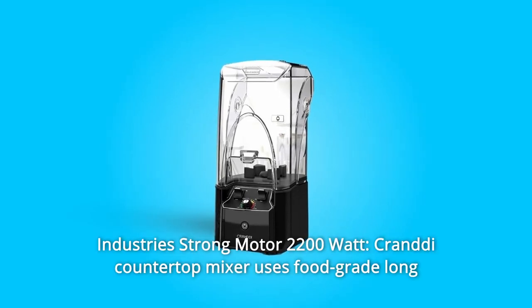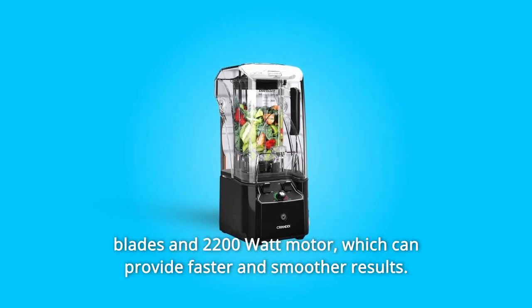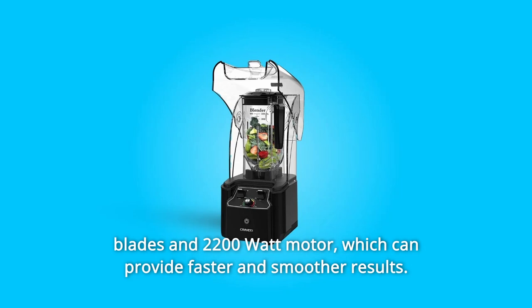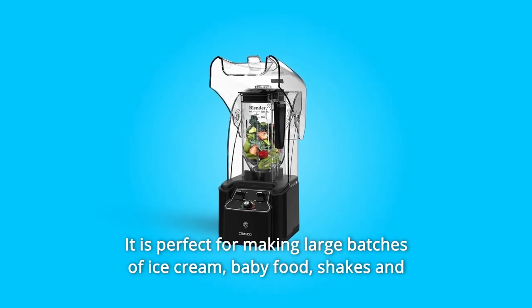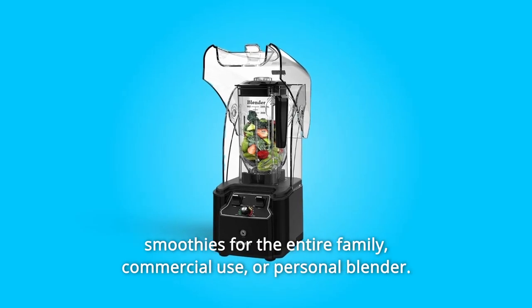Number 8: Industry-Strong Motor 2200W. The Crandy Countertop Mixer uses food-grade long blades and a 2200-watt motor, which can provide faster and smoother results. It is perfect for making large batches of ice cream, baby food, shakes, and smoothies for the entire family.